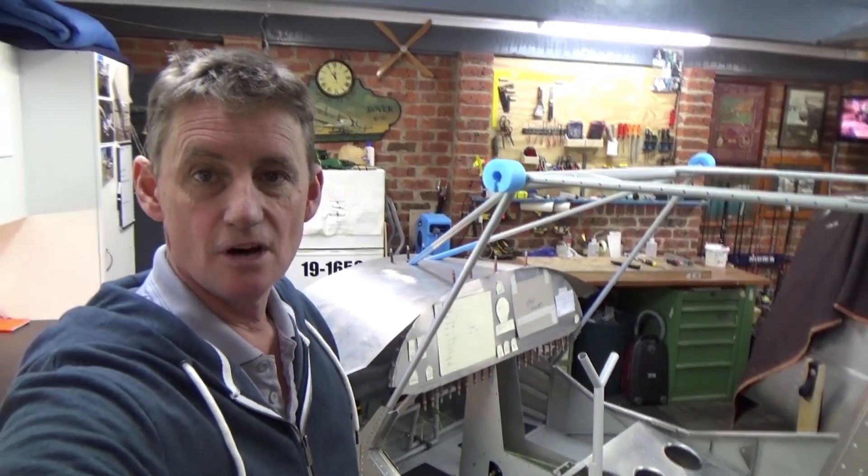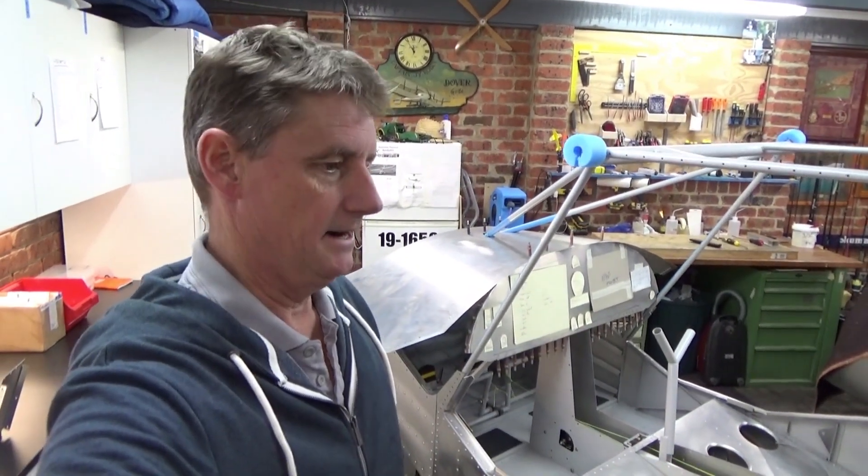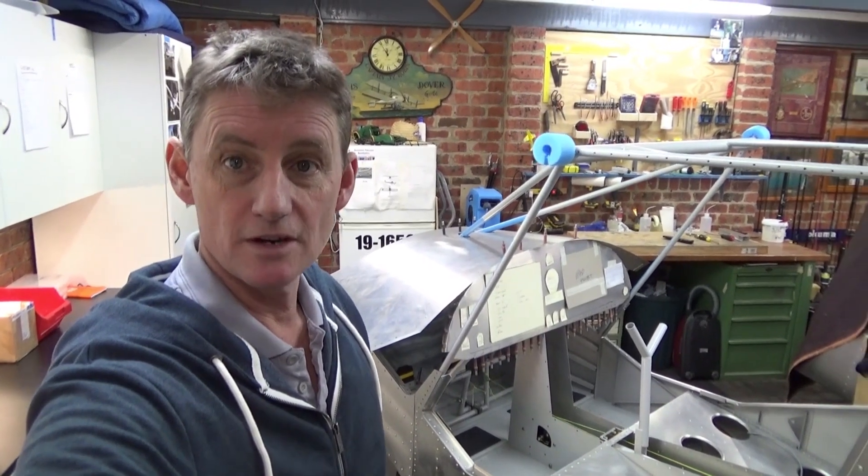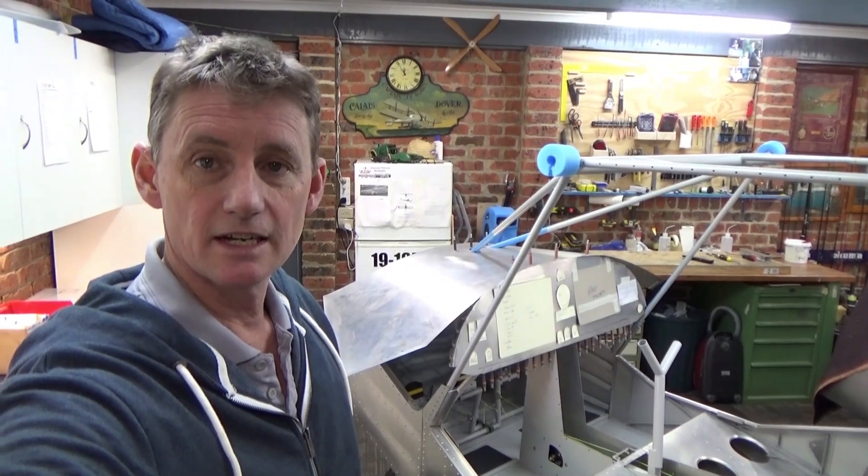Freezing cold day here in Melbourne - it's hosing down outside. Might go inside and see what footage we've got and knock out another video. Hope you're enjoying it, thanks for watching and see you next time.